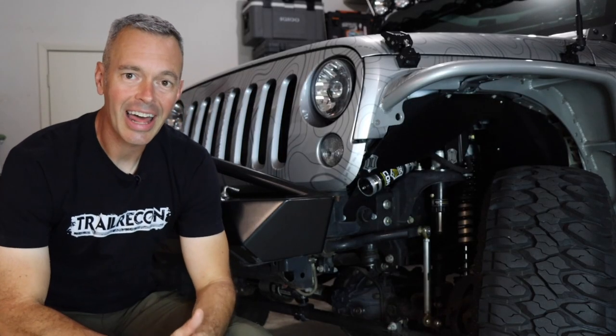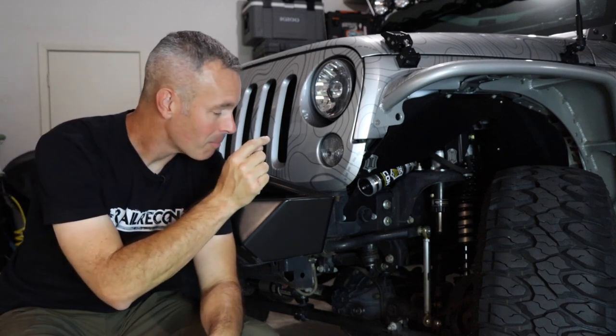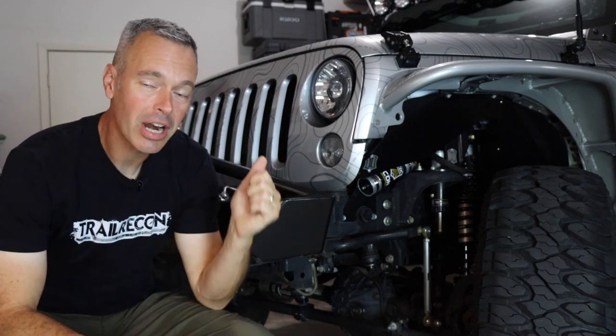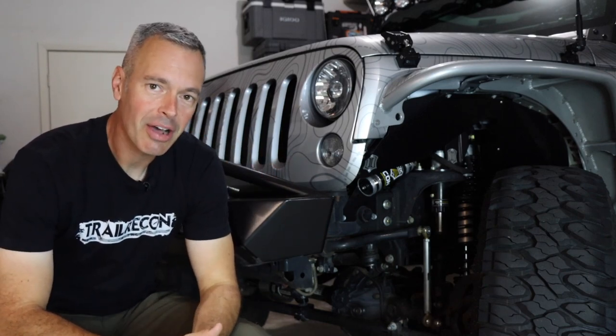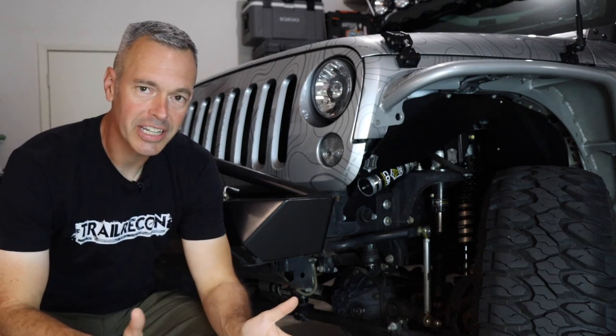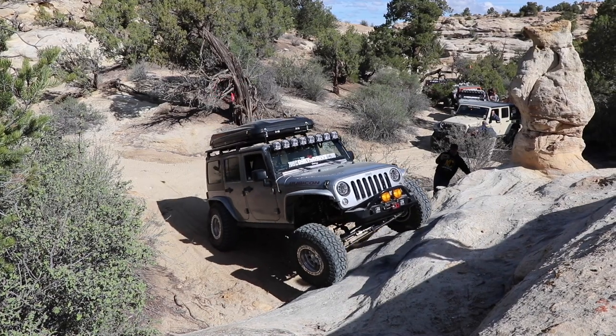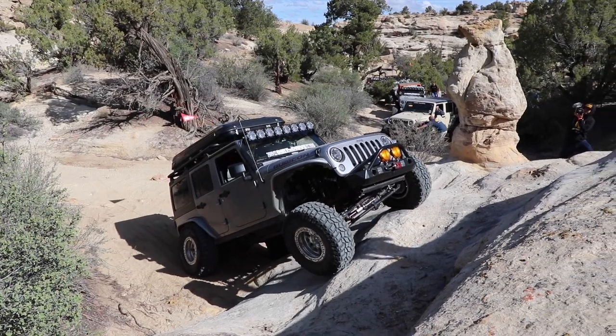Welcome to Trail Recon. I'm Brad and today we're talking about my front axle. If you go back with me about four and a half years ago when I got my Jeep, I knew I wanted to go hit some trails and have some cool adventures. But I honestly didn't know it was going to go to this extreme with the bigger tires, the overlanding, and the rock crawling we've done.